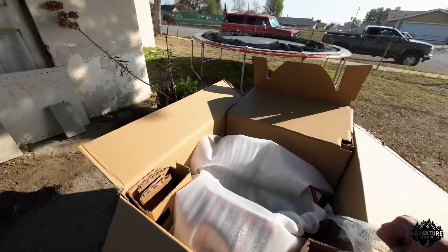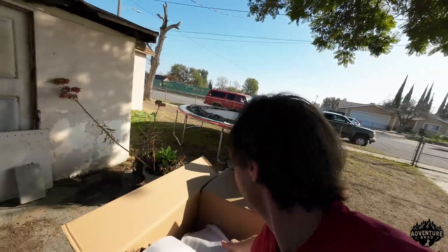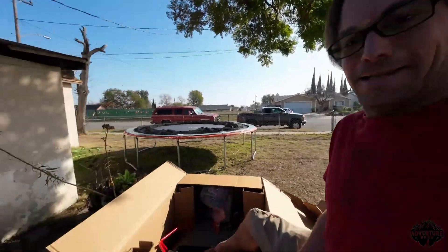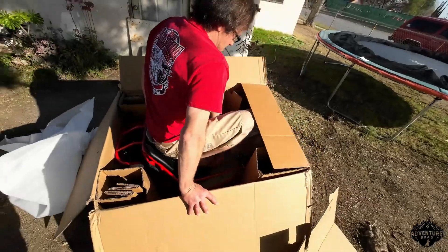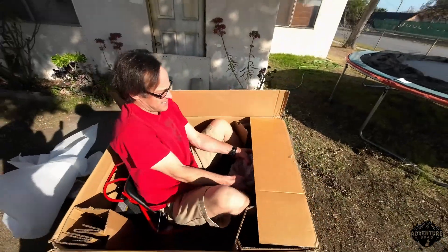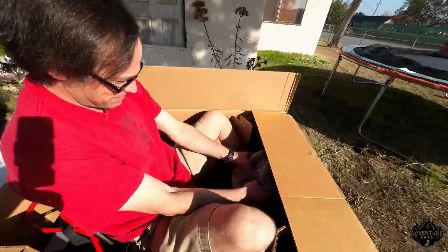It's only going to be like T-minus three, four minutes until we take this apart and literally start modifying it. There she is. Let's see how well I fit. She's got suspension already. That's pretty good.